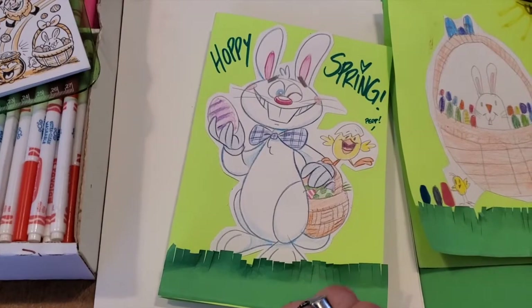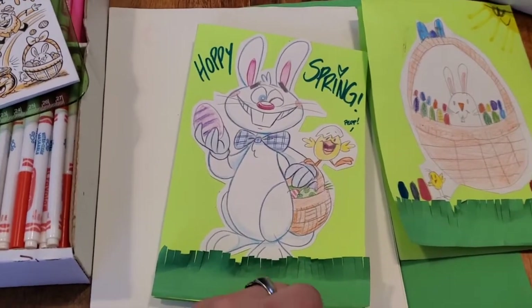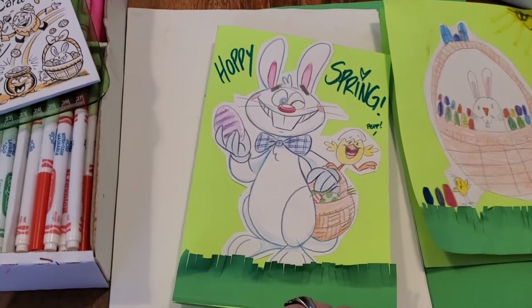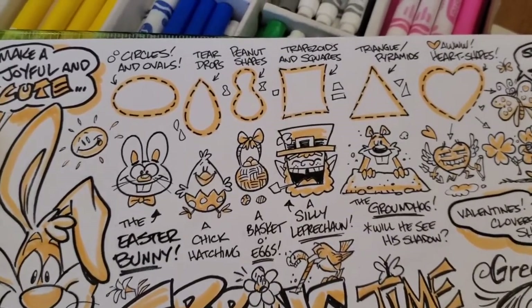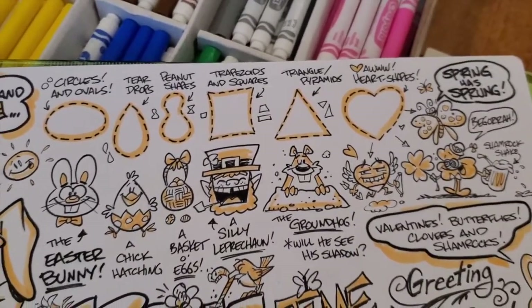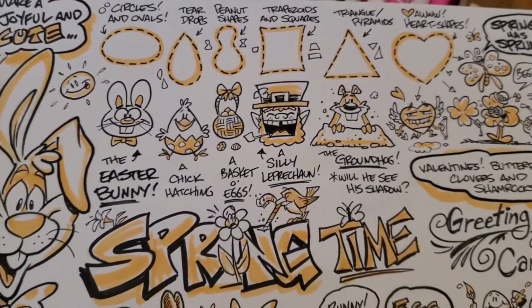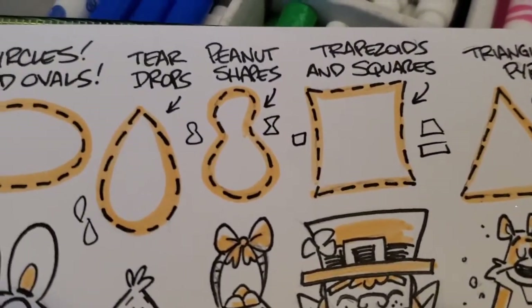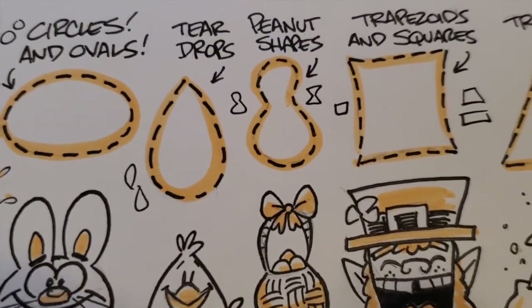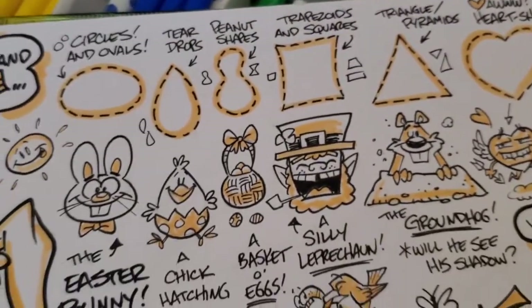We're going to talk about all the different things we can draw on our card, starting simply and in a very basic way — I'll show you how easy it can be. I tell all my students that every drawing you do can be broken down into smaller parts, and cartoons are just like that. We start everything by drawing basic shapes. We've got some organic ones like teardrop and peanut shapes, but every kind of shape can be turned into a cartoon character.